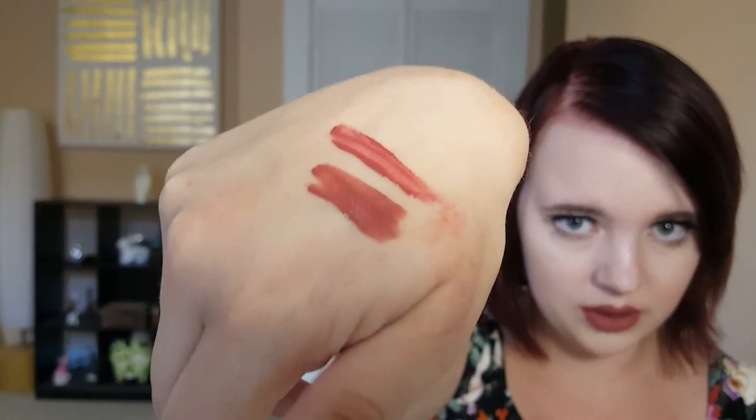Smell-wise: the real one smells like chemicals, while the fake one smells really sweet and kind of like suntan lotion — it doesn't smell good. These fakes always smell so weird. The real one has dried down, but the fake one is still glistening and hasn't dried at all.